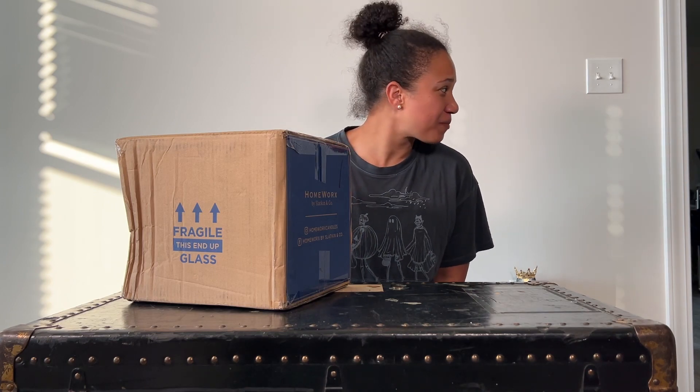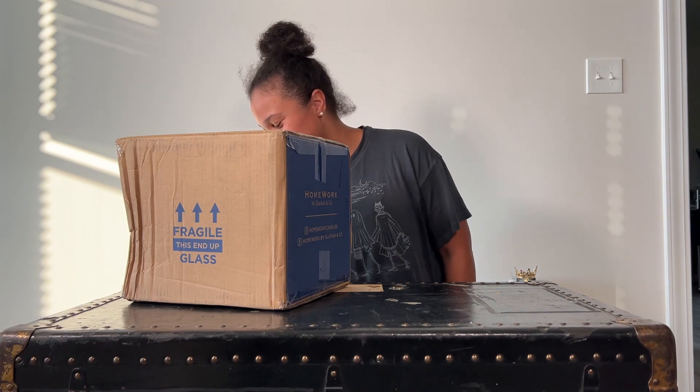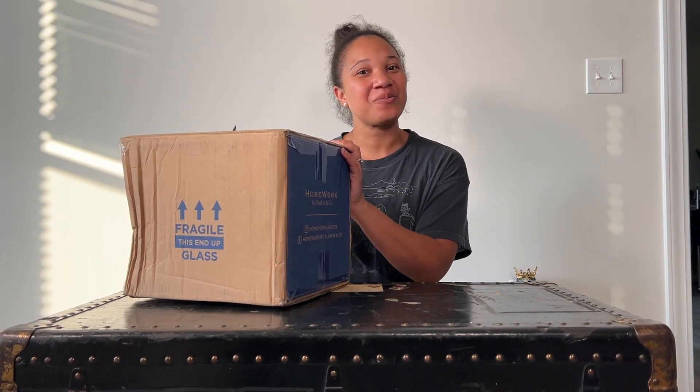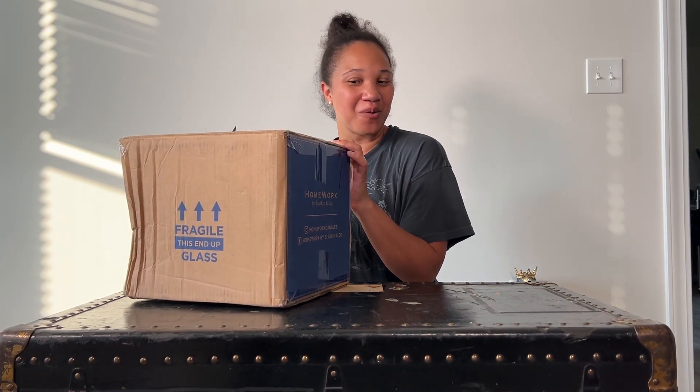Shalom there and welcome back. It's your girl Stace in the place, and the three wild crazy pups are running around here somewhere. They're bound to show up in the video because you know, they could not be left out. Anyhow, so today we're going to do a little unboxing from Homeworks.